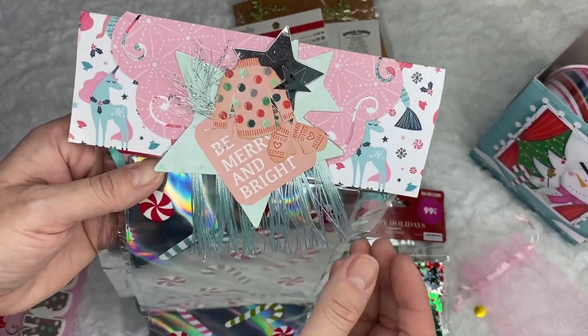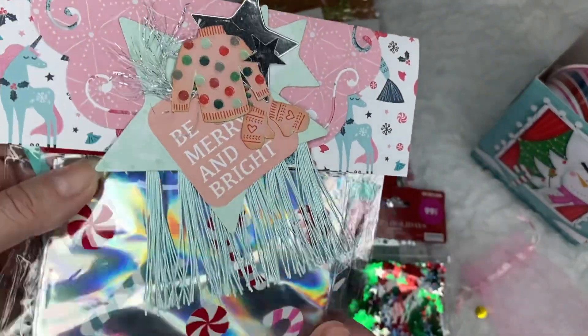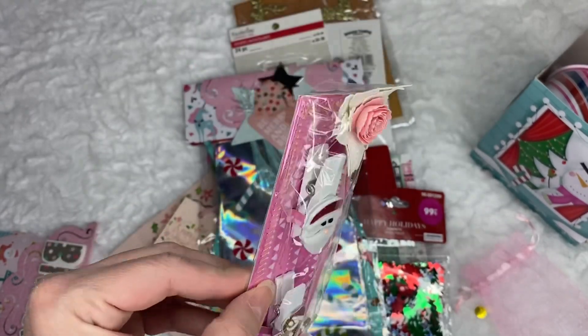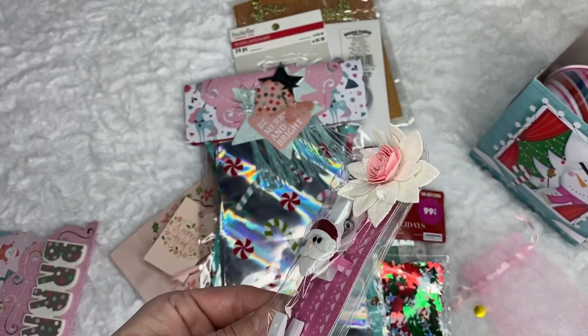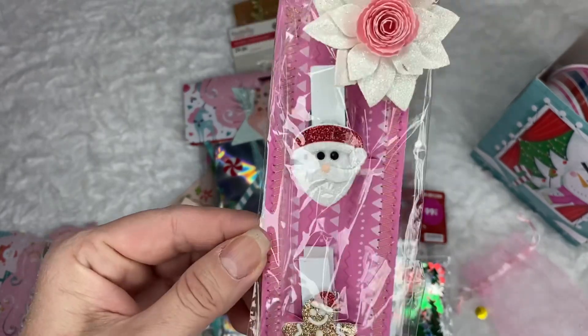Looks like she used some tassels or something here — that's so clever. Look at that. That's beautiful, Liana. Thank you. And look at this — these are some clothespins that she decorated. So beautiful.